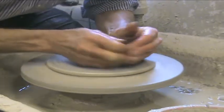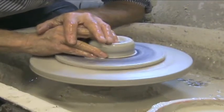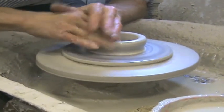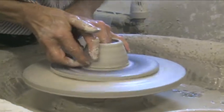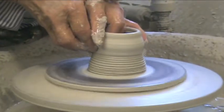So here we are throwing a mug on the wheel. Use plenty of water to lubricate the clay against your fingers.